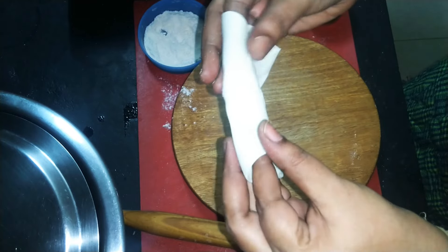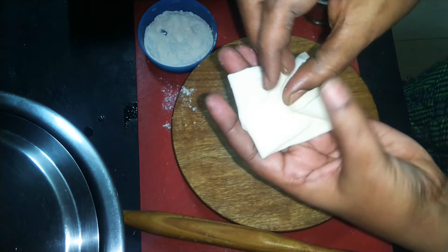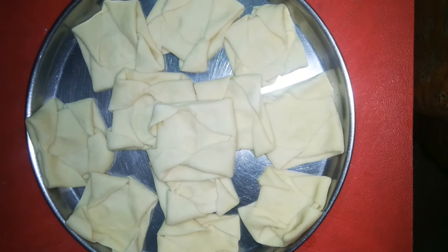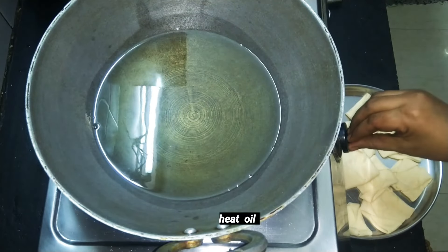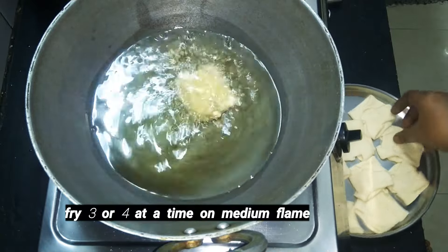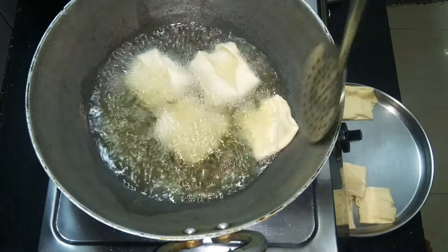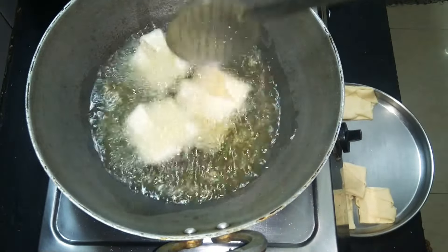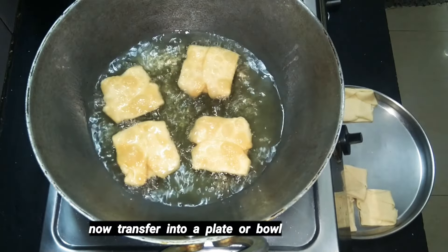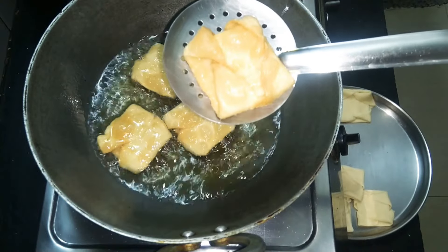We will be cooking in a plate and deep fry it. We will add a cup of salt. We will take them one by one to heat. We will fry about 3 to 4 pieces at a time, adding about 5 tablespoons. I will fry it in a medium flame and transfer it to the plate.